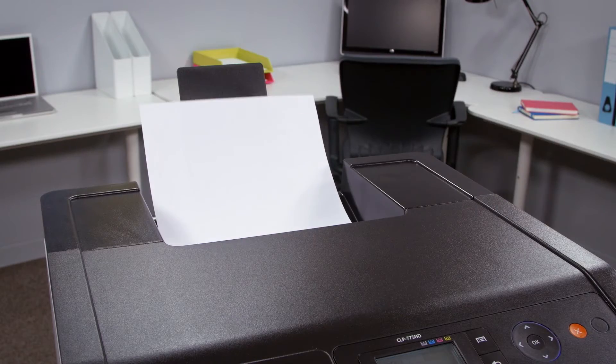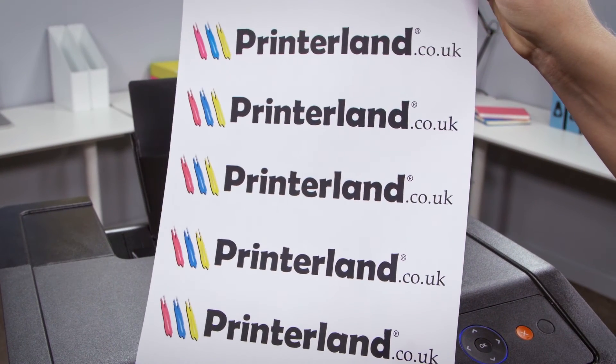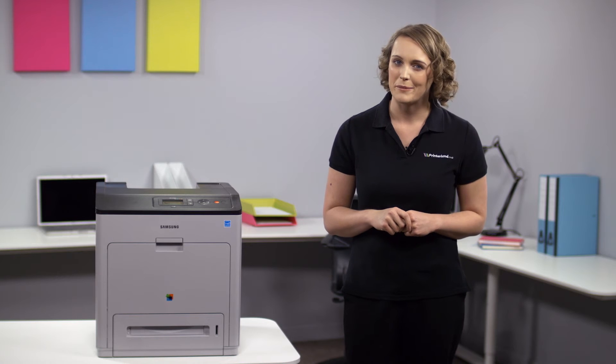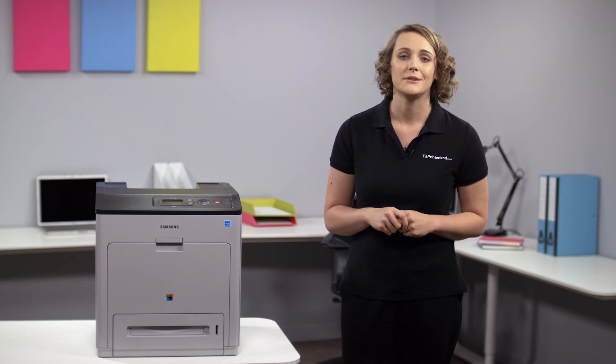The excellent speed capabilities don't mean that you need to lose out on quality or reliability. The CLP775 prints in crisp 9600 by 600 dpi print resolution on media weights up to an impressive 220 GSM. The 600 megahertz dual core processor and 384 megabytes of RAM ensures that even heavy print jobs are handled with absolute ease.